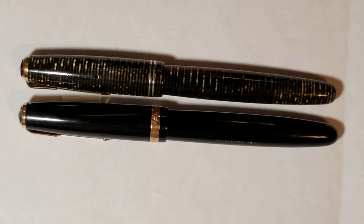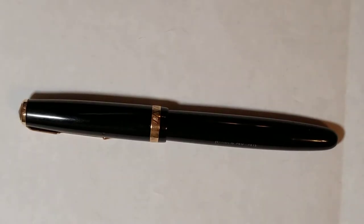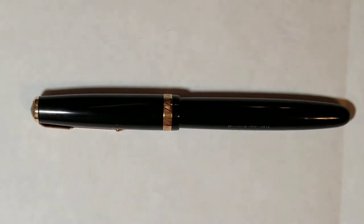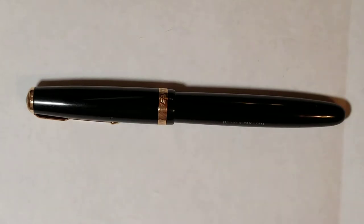The Duo Fold line was changed to mimic the design of the vacuumatic, which really made it a second-tier pen. Jumping ahead to about 1946, Parker launched a new Duo Fold called the Duo Fold NS. The original ones were fitted with the arrow clip you see on most vacuumatics. They no longer had the old ball clip, still had the blind cap, were still button fillers, and the cap and barrel both had a jewel — the pen literally looked like a vacuumatic.